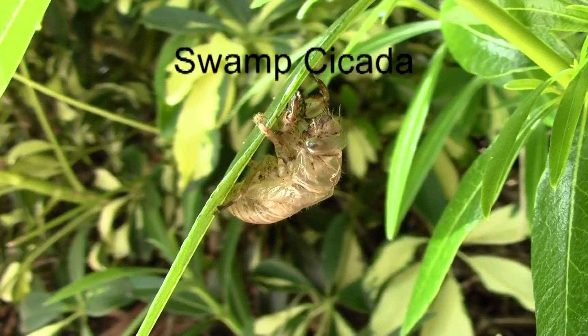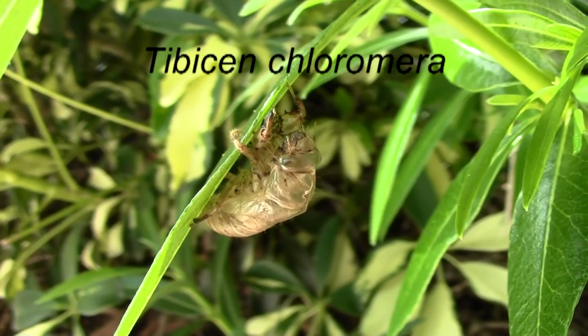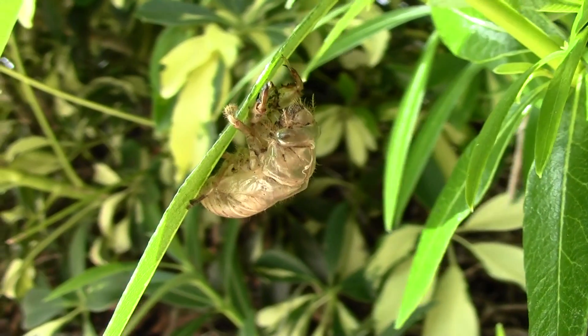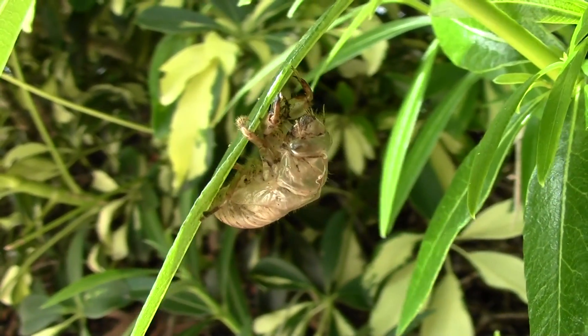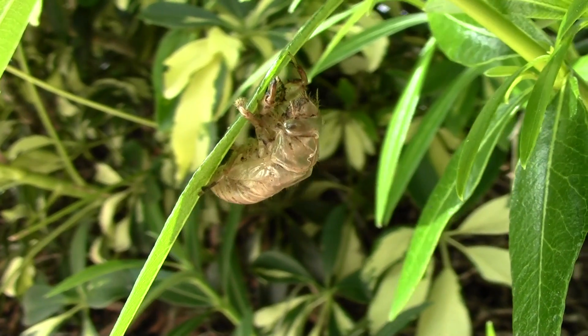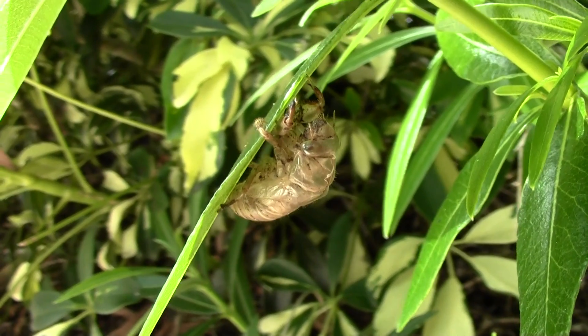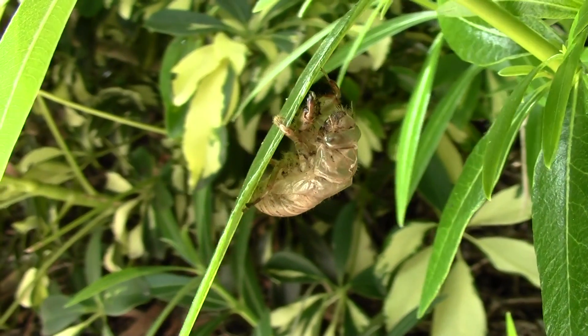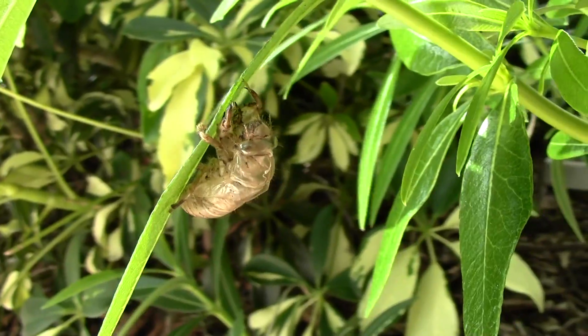This is the shed exoskeleton of a swamp cicada, the nymph form. The shed exoskeleton is called an exuvium. They live underground, feeding off of roots, and then once they're adults, they climb out.